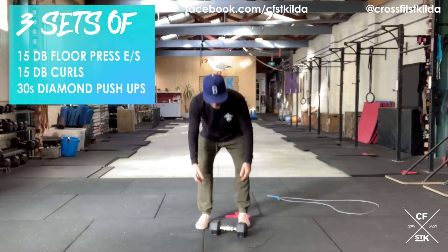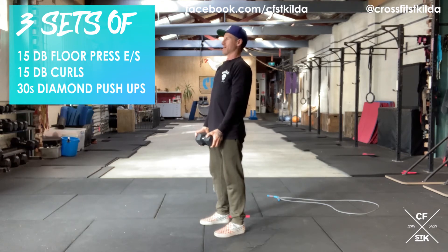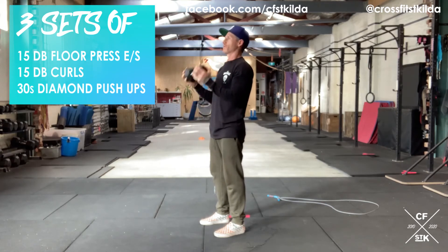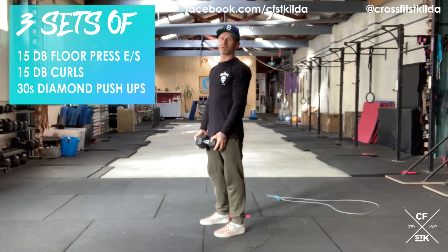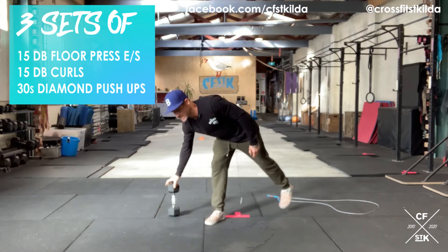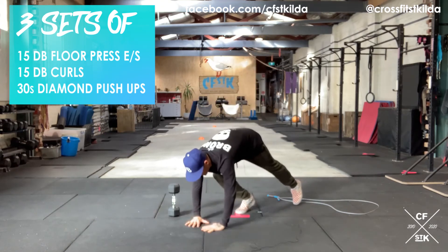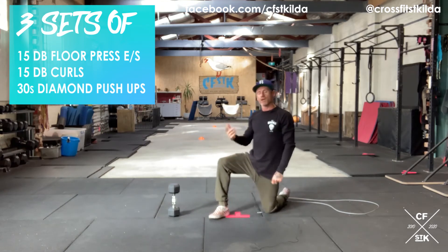Once you've done the floor press, you've got 15 dumbbell bicep curls. If you've got a moderate weight you should be able to do them standing. Make sure the elbows stay tucked into the ribs, the dumbbell starts at the hip, and try to raise it all the way up under the chin without lifting your elbows — we're just trying to open and close the elbow. If it's a little heavy, put your back up against the wall. Last but not least comes the scored part: diamond push-ups — thumb and first finger together — 30 seconds max reps.